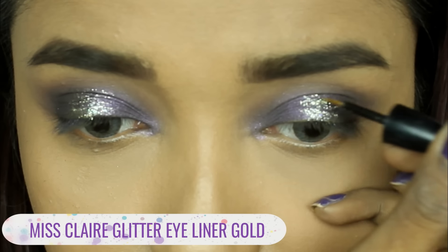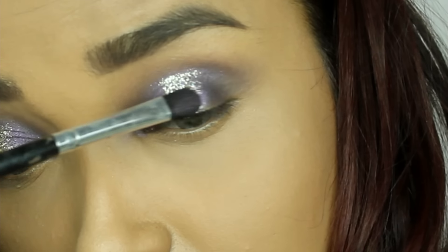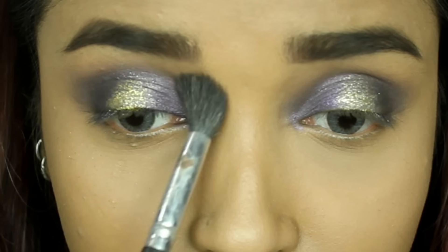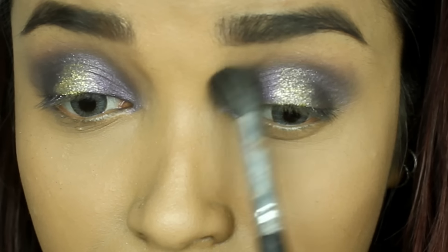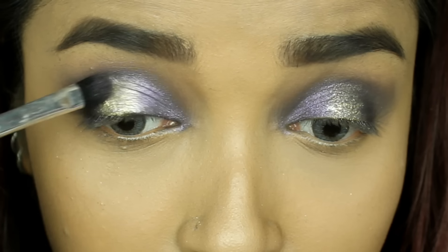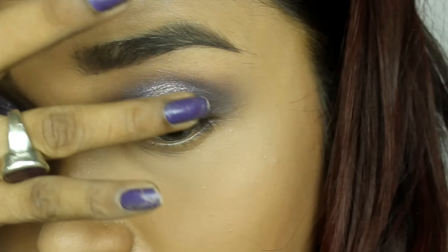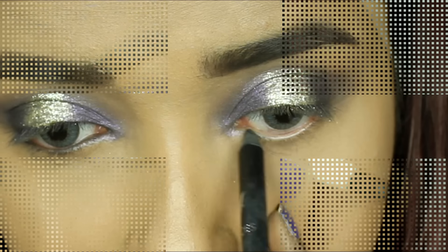I'm going to take a liquid glitter liner from Miss Claire, which you've seen me use a couple of times. I'll apply the liner on the center of the lid, creating a halo eye effect. Then taking the purple, I'm adjoining the area so that it shows a smooth transition. My eyes look all vibrant and beautiful with the gold and purple. Just diffusing the outer edges and blending out the outer corner of the V for a smoked-out look. I'm building up the gold pigmentation on the center using the same eyeliner on a flat brush, diffusing the color so the gold is more vibrant.